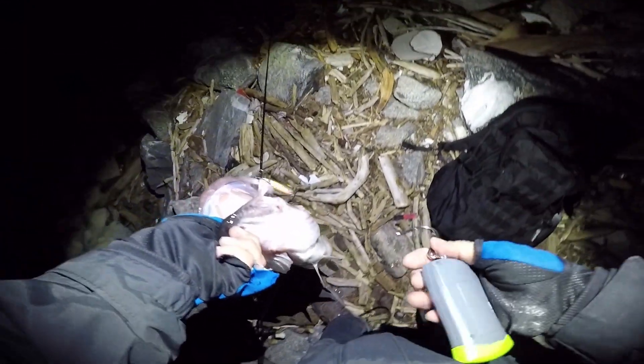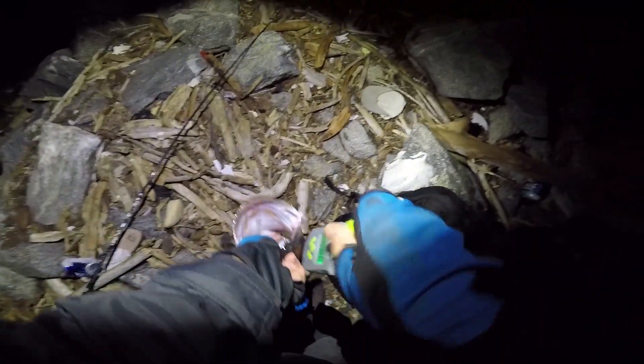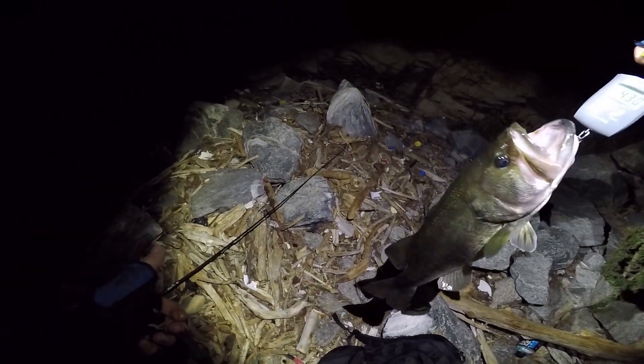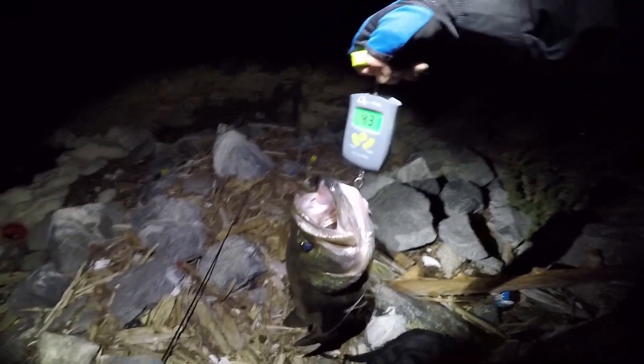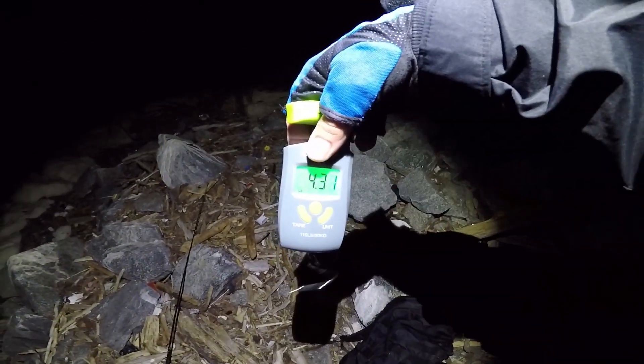Oh my god guys, second time. This one — when he took it, I started feeling my drag slip and I'm like, I have it cinched down. Never seen a striper take it that much. Not bad — I was thinking it's bigger. 4 pounds 3 ounces — you beat my other one. Not bad guys, 4 pounds 3 ounces.